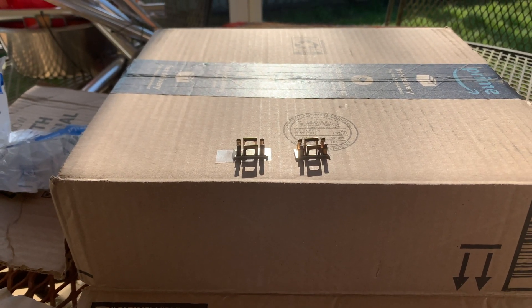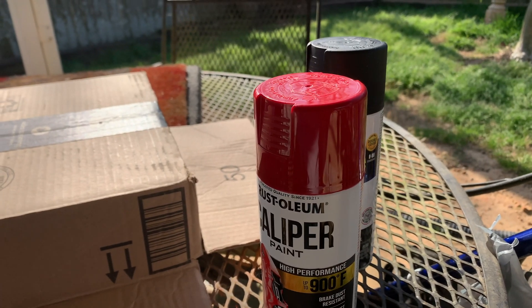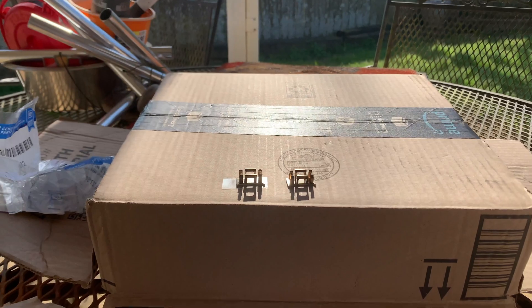So I'm going to shoot these with a quick coat of rattle can. Here's the color I'm going to be using to try to match the car, even though they won't be seen.